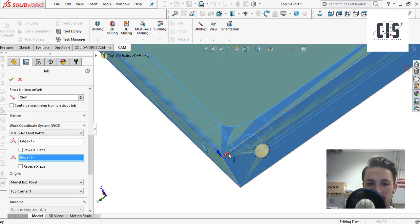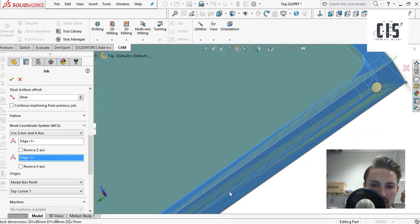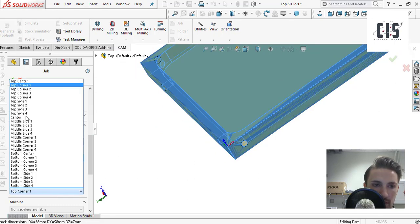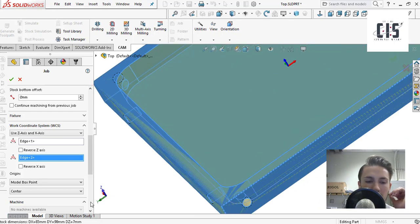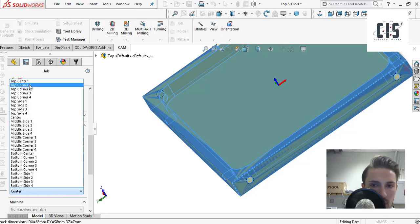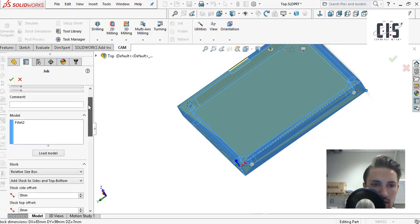Once you have the X orientation set — and if it's pointing the wrong direction you can hit reverse — you then want to select your model box point. For the Nomad, it starts from the top left corner as your zero, so go to 'Model Box Point' and select top corner one. That should set your origin correctly. That's everything you need to do to get your job set up — you're telling CAM what your origin is and where it's being defined.